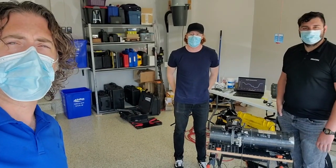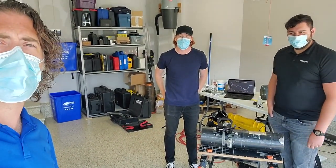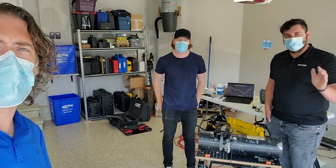Thank you Brad from Creaform for coming out and helping us out. It's a great industry, it's a small industry, and it's nice to have people like you to help us guys out. Appreciate that.